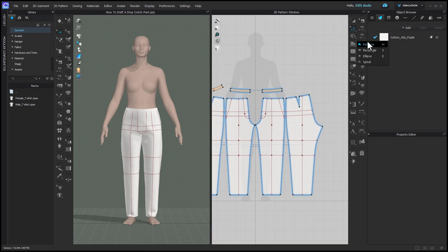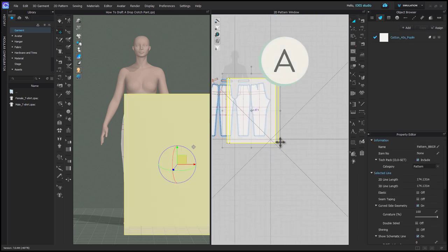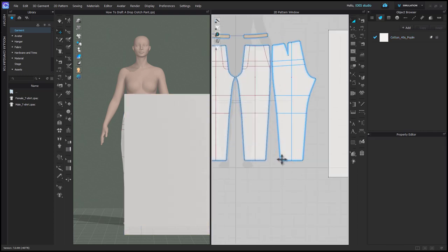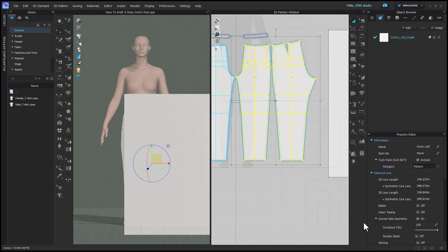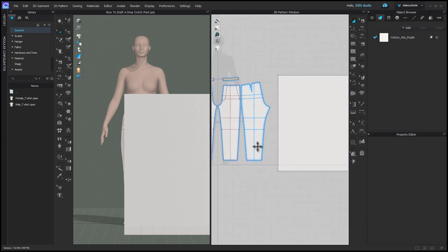First, I'll grab my rectangle tool and draw a rectangle that's just a bit bigger than the size of my front and back patterns. With the transform tool I'm just going to move it over, then select my front and back patterns, right click and align them to bottom, just to make sure that they're in line with each other. This is going to make it easier when I need to copy paste all the internal lines.